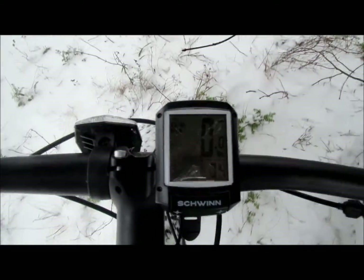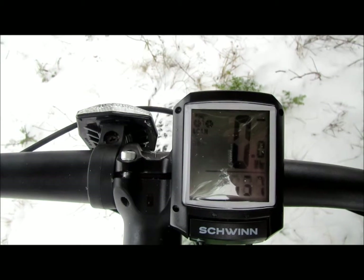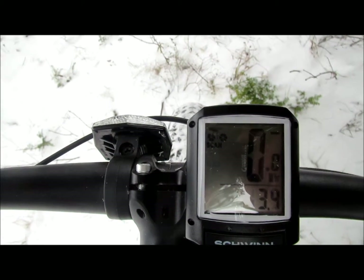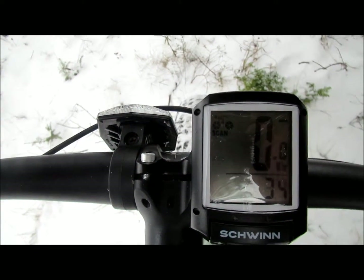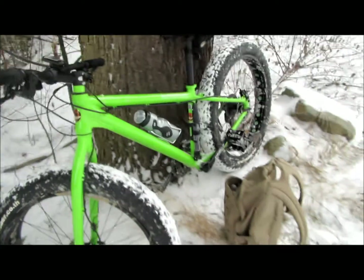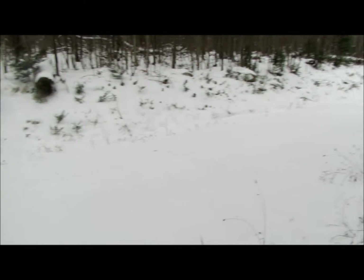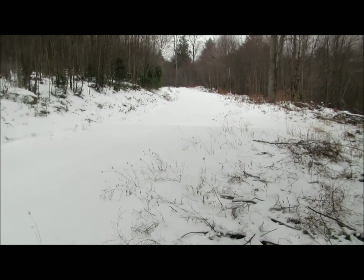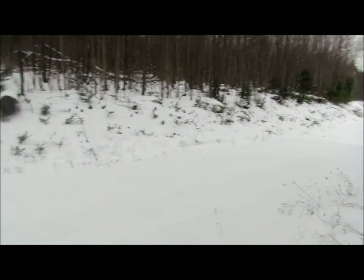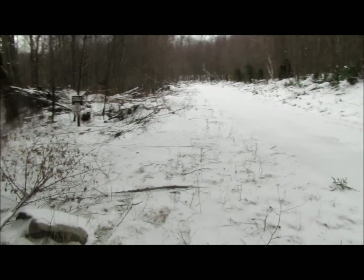We have gone one hour and four minutes, 3.667 miles. Max speed 13.9, average 3.4. Not a sign anybody's been up here anywhere. So far we've cut one mouse track — one mouse track. So our plan must be working. We've eliminated all the competition for mice, and that's how we're managing this place these days.